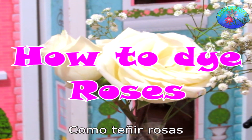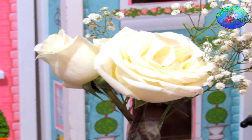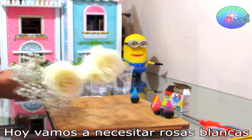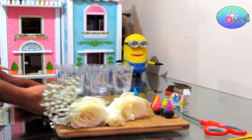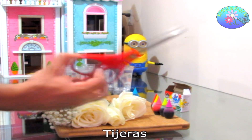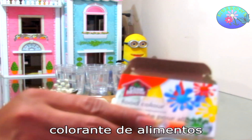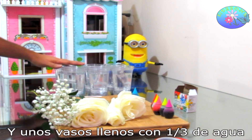How to Dye Roses. Today, we'll need some white roses, scissors, food coloring, and some cups filled with a third of water each.